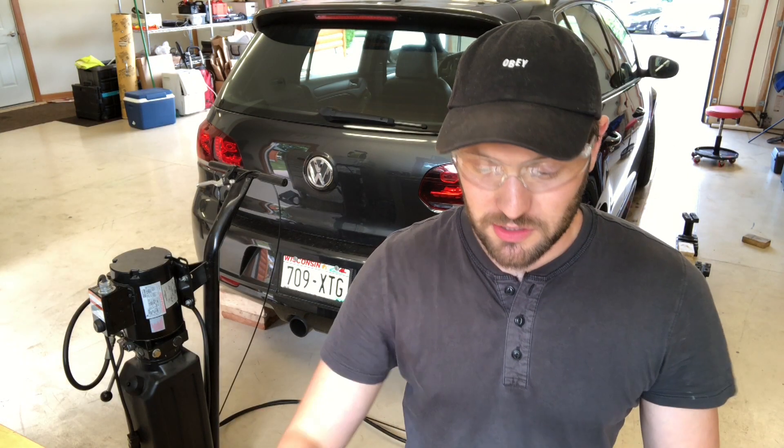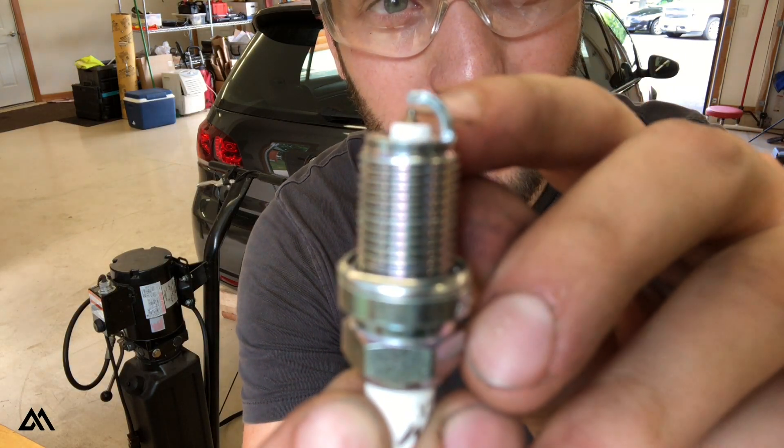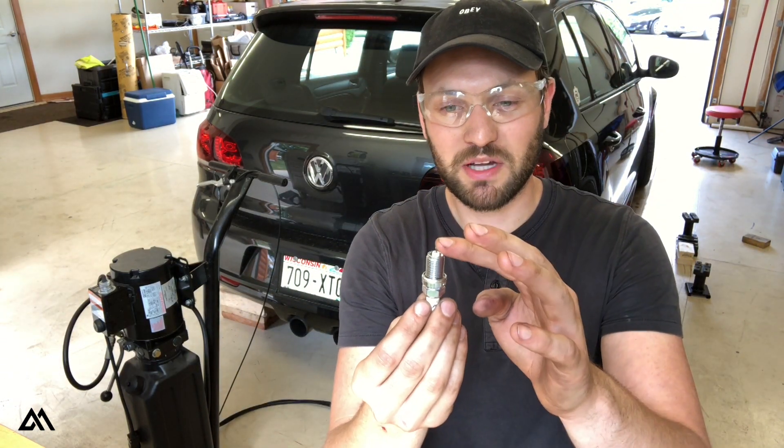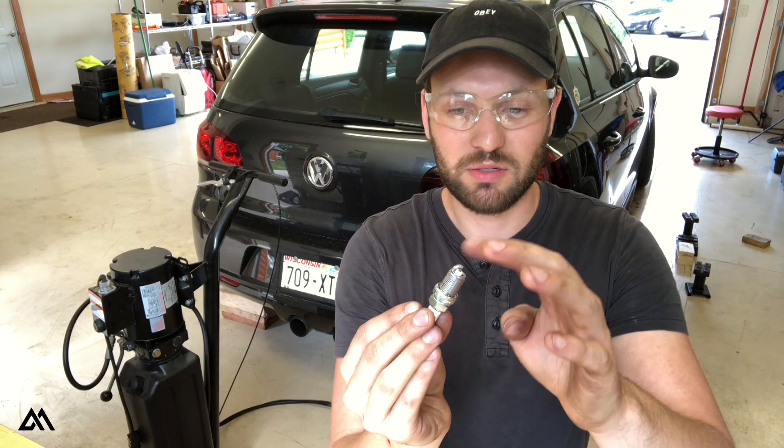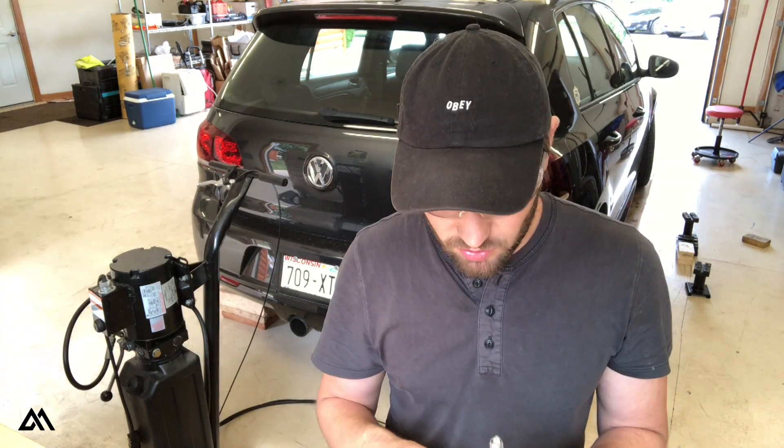The first thing we're going to need to do is check the gap on these spark plugs. Want to be really careful when you're checking the gap because the ignition tip right here is iridium — it's very, very brittle. So you want to make sure that you stay on the ground strap and you're moving that, and not the ignition tip. What gap are we going to use? It's recommended for a stock engine to run about 30 thousandths of an inch. But because the Golf R has a KO4 turbo and this is running a stage 2 plus tune, I'm going to reduce that gap a little bit to 28 thousandths of an inch. We'll see how that runs — we may have to adjust it later.